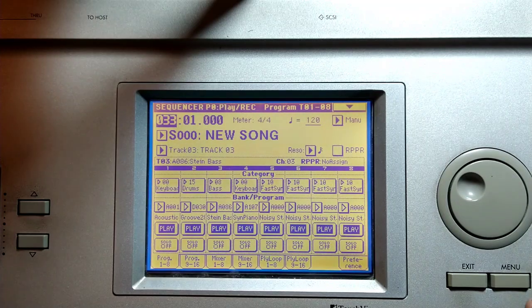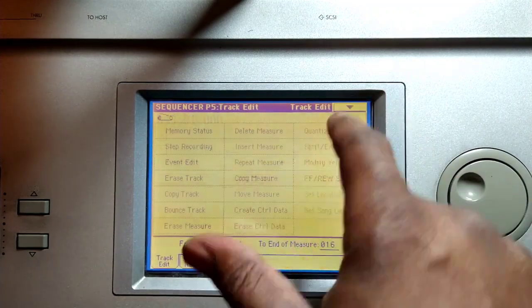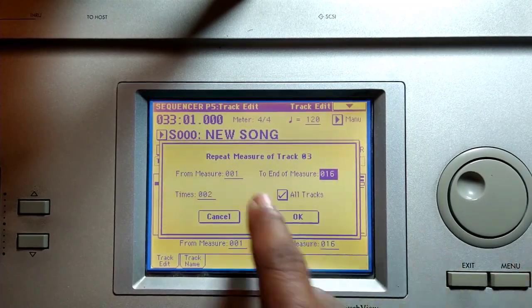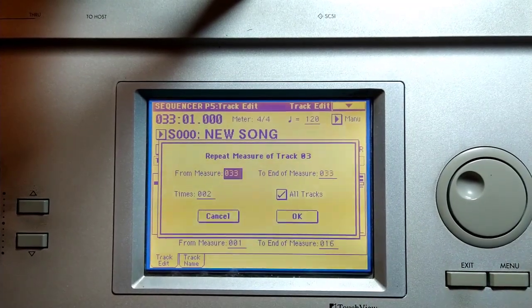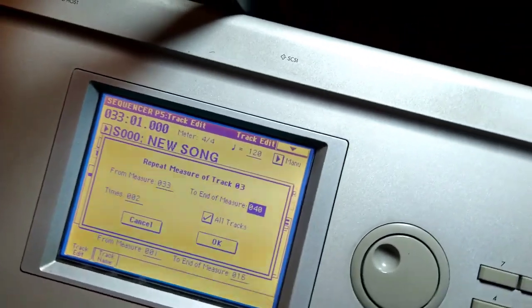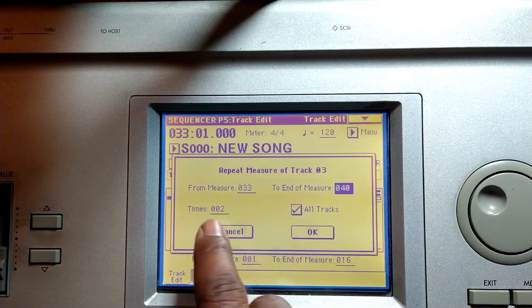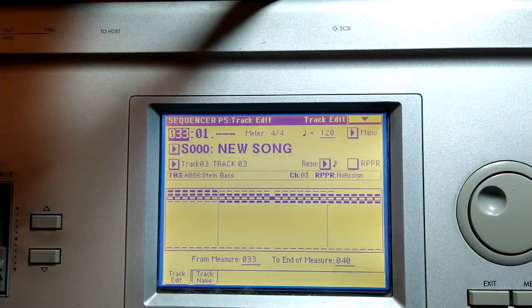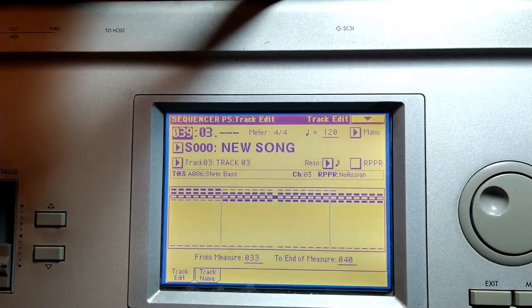If I wanted that to repeat twice — again it's the menu, track edit, repeat measure, thirty-three, hit enter, then forty, hit enter on the keypad. All tracks, we're gonna repeat it twice. And now I have this — it's gonna repeat.